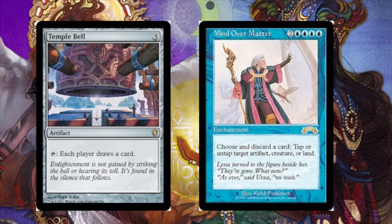So it works this way: you have both cards in the field, you tap Temple Bell, draw a card, discard a card to Mind Over Matter, untapping Temple Bell as an artifact. Then you repeat this an infinite amount of times.